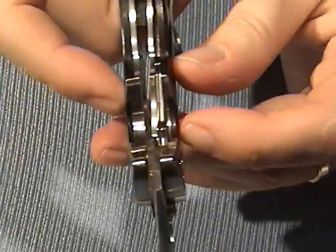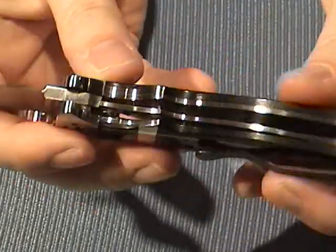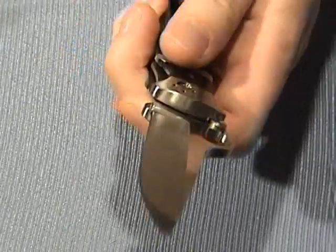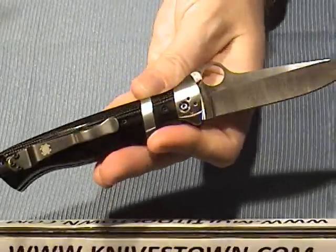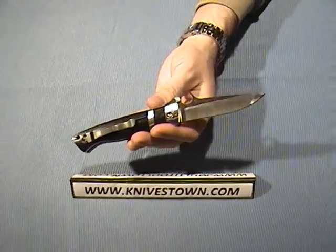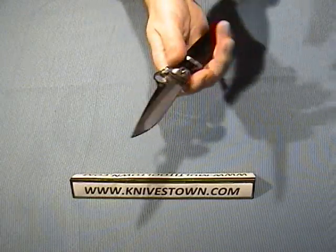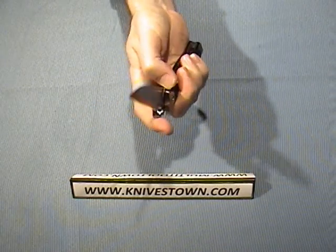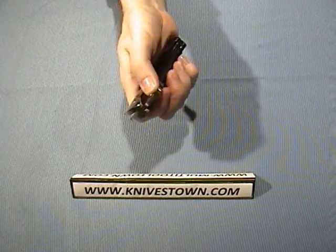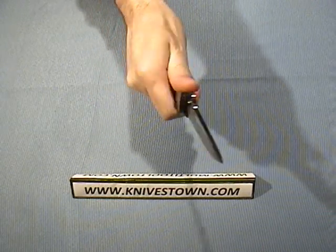It is a liner lock knife, and it's got a good contact thickness with the bottom of the blade — it really does a nice job. The weight being 6.2 ounces really gives you a feeling of quality in your hand. It's just a luxurious, quality kind of feel.